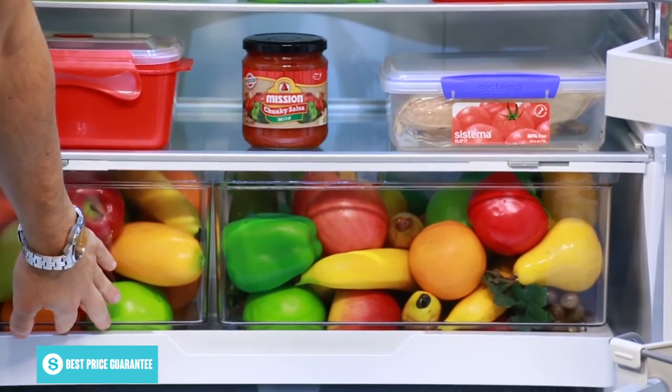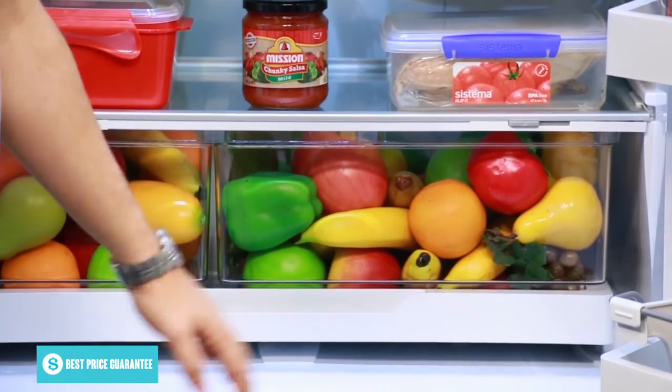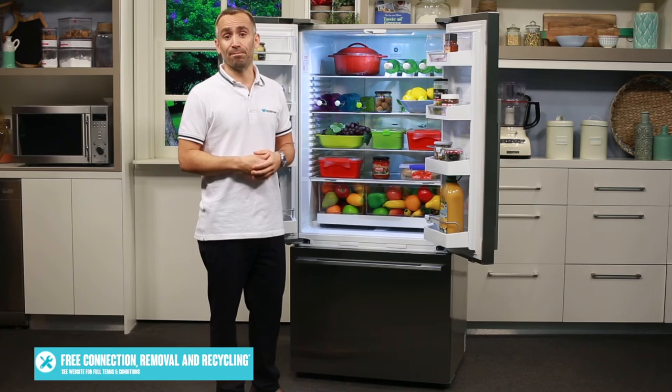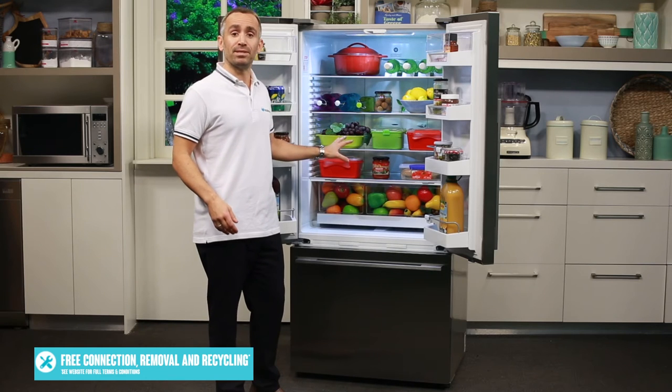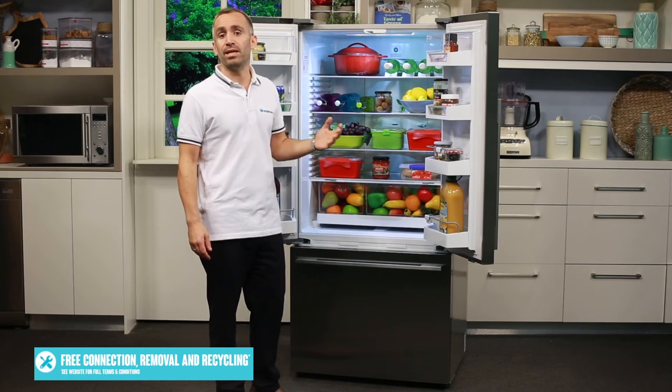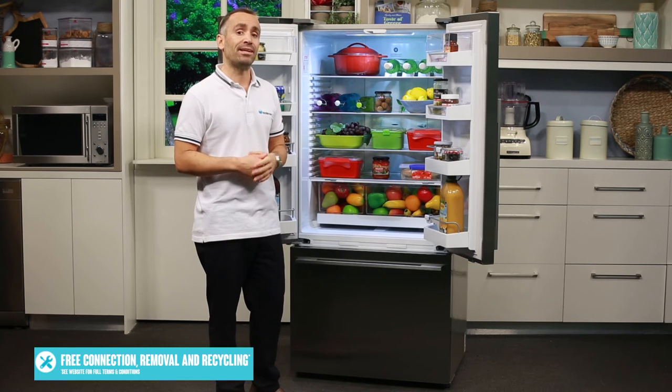Towards the base of the fridge, there's a crisper bin with two sections, each featuring its own humidity slider that helps to keep fruit and veggies fresher for longer. The whole fridge section is kept illuminated by LED lights, which are more energy efficient than many older incandescent or halogen bulbs.